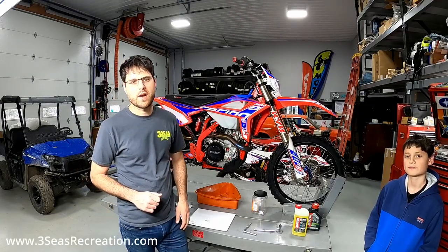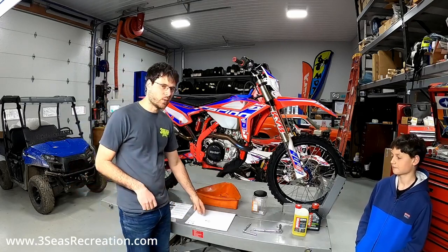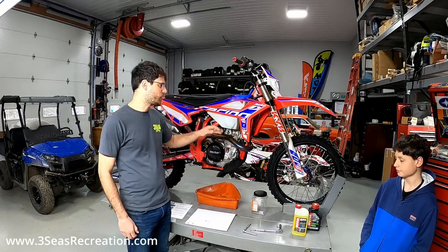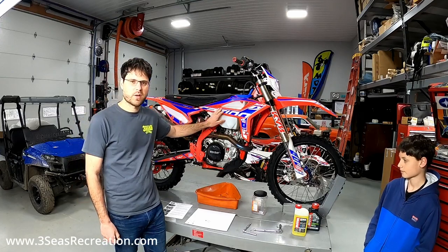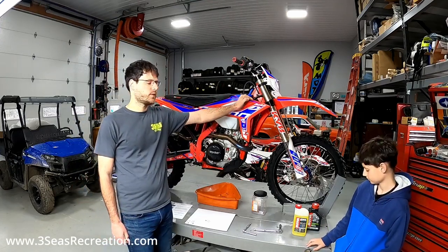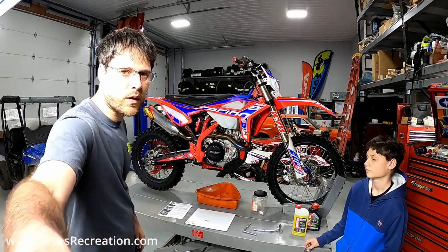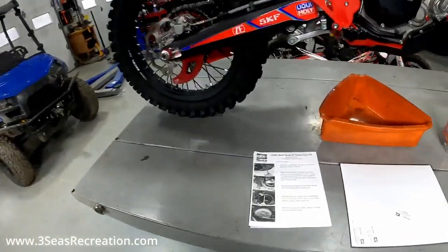Hey, this is Jared from 3C's Recreation and I've got Braxton helping me today. We're going to do the steel oil pump gear set on a 2020 and newer four-stroke Beta motorcycle — this happens to be a 2021 430 Race Edition. It's a really simple job and I'll walk you guys through what we have here on the table.